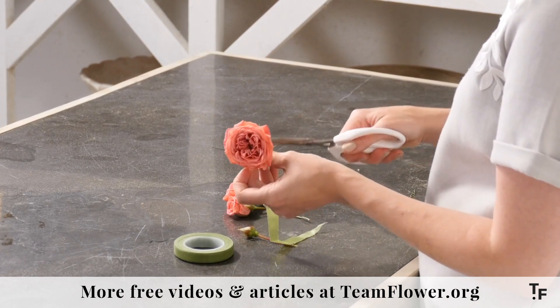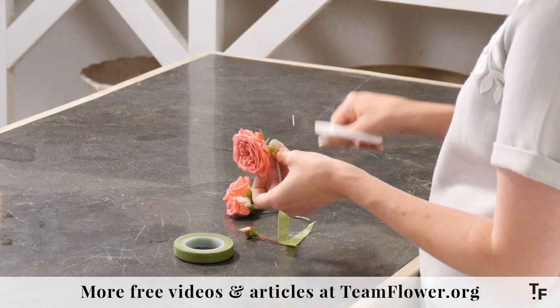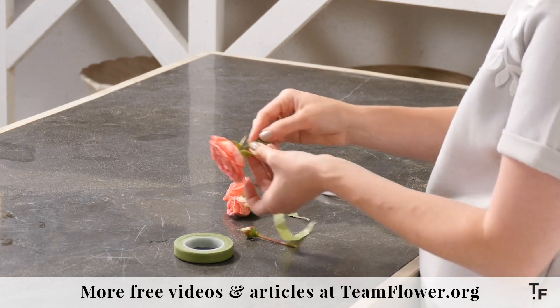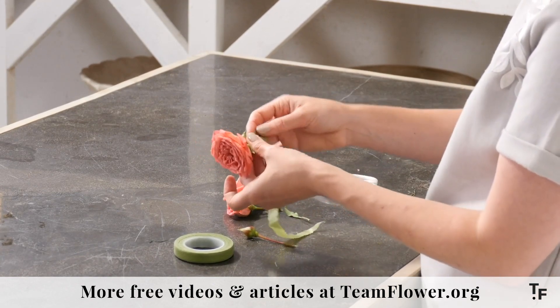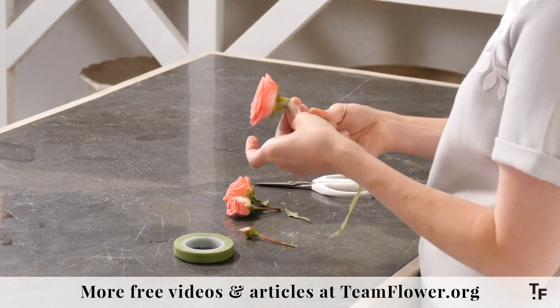If you're doing something with more detailed work, you can clip the actual stem of the rose off pretty short. You could even go much shorter up here to the tip if you need it, and that'll give you less bulk whenever you're putting your pieces together.